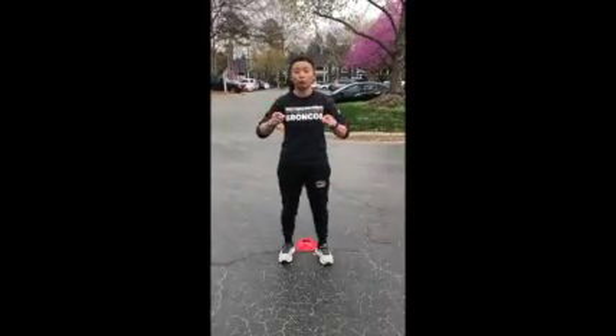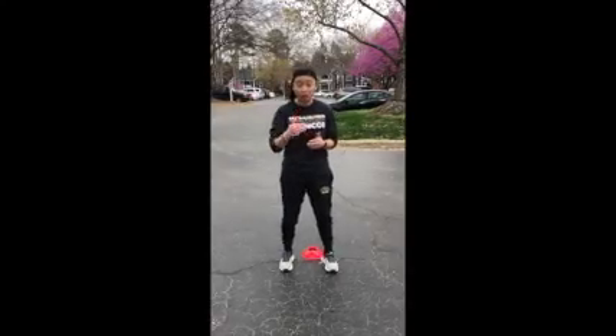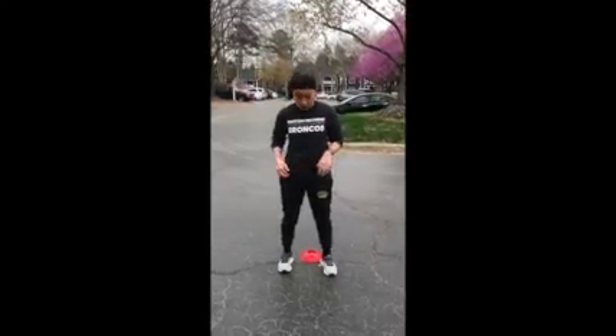Awesome job on completing part one of the workout! I'm bringing you part two, which is Build-A-Burpee. I'm going to break down a burpee step by step using those same five cones from part one. Here we go!